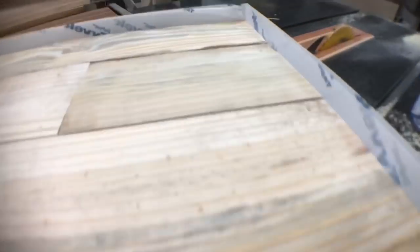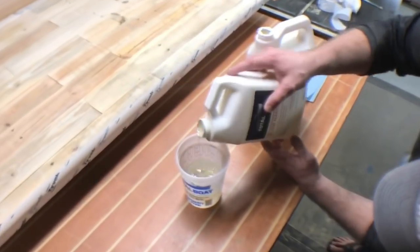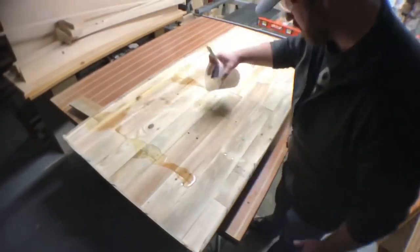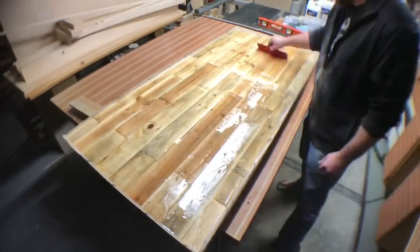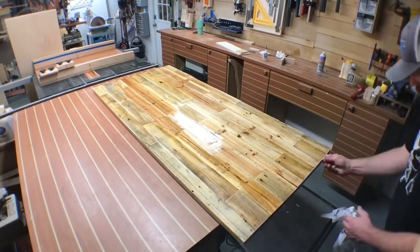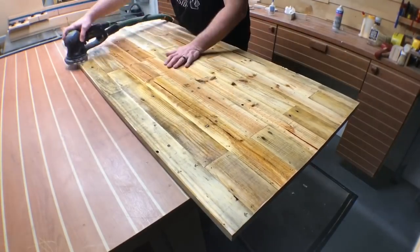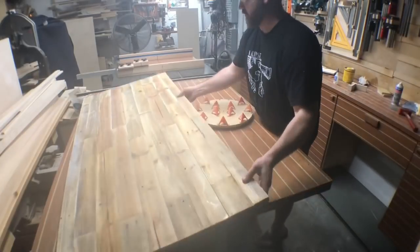I wrap the entire piece in a layer of Tyvek house wrap, then mix a two-part epoxy — a two-to-one mixture from Total Boat. This stuff dries extremely hard and extremely clear, but I'm using it mainly to stabilize the whole piece rather than for aesthetics. I flood the surface and squeegee every nook and cranny full of epoxy. I wait overnight, come back the next day, take it apart, and find it's glass hard. I sand it back down because I don't want a super high-gloss finish — just stabilized.